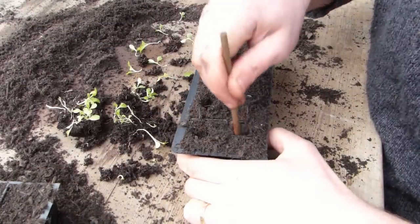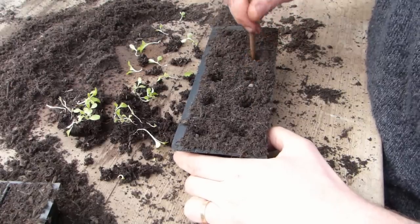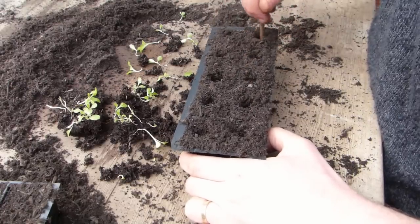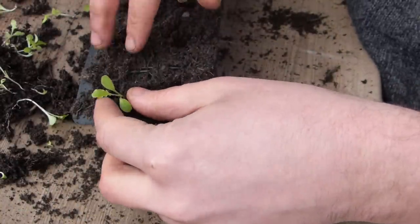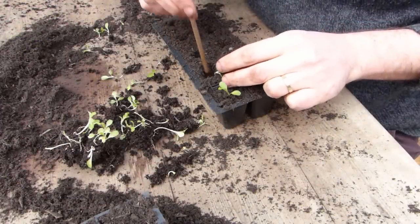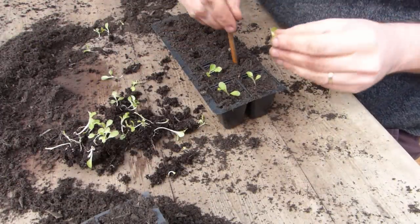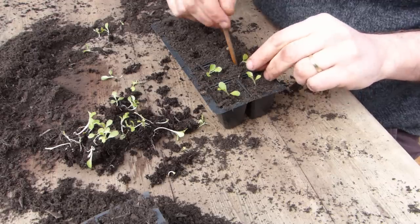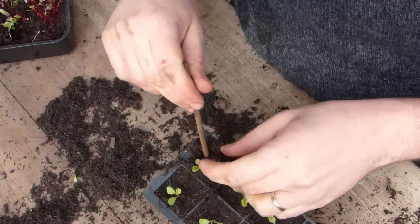Now to transfer them to their plugs. Begin by making holes into the potting mix with your finger, a pencil, or something similar. Lift each seedling carefully, only ever handling them by their leaves and never the delicate stems. Carefully feed the roots right down into the hole, then gently firm the seedling in. You can bury some of the stem if the seedlings are looking a little leggy and drawn — this will help to support them.